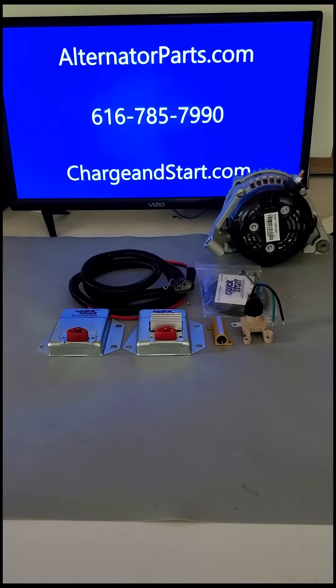Alternator Man here. You're looking at our finned and non-finned versions of the Chrysler, Dodge, Jeep, Ram, and VW Rutan Van External Regulator Bypass Kit. Part number ERCKFRM071 and ERCKFRMF071 for the supercool finned version.